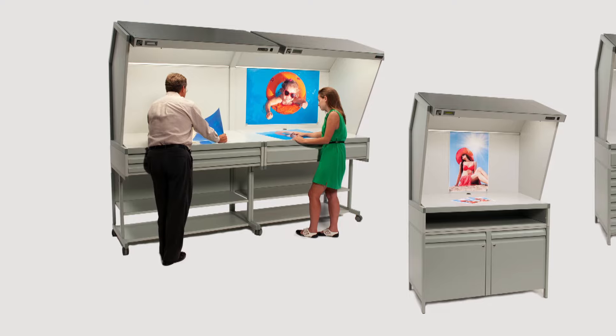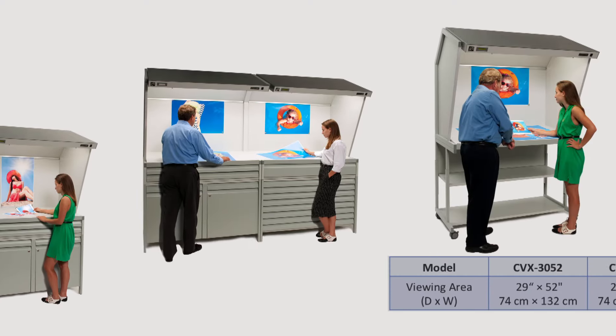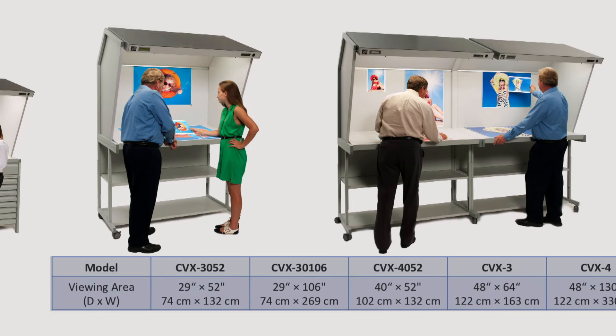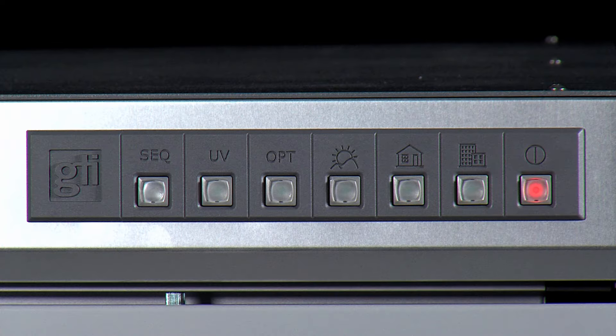CVX viewing stations are available with a range of floor stand and storage options. Five models are offered with viewing areas ranging from 29 inches by 52 inches to 48 inches by 130 inches. Dual and multi-source configurations are available.